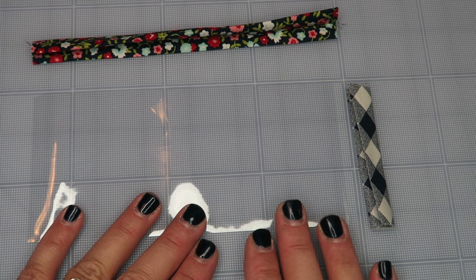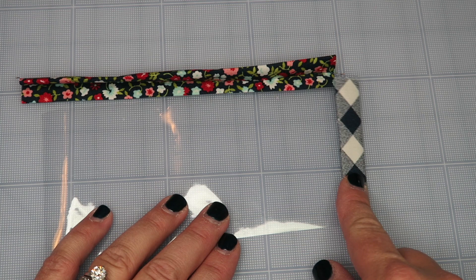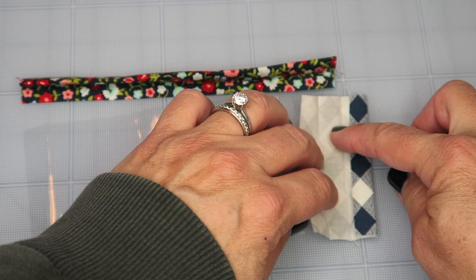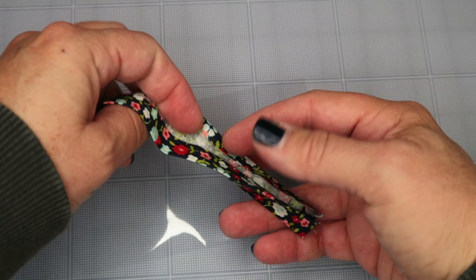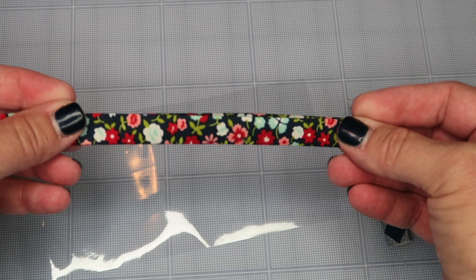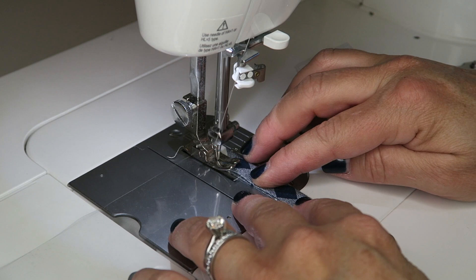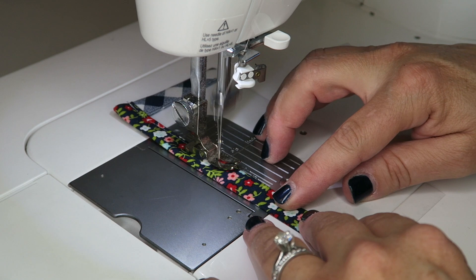Now we're going to prepare the other clear pocket — the three inch tall one. I'm going to use this fabric on the right side and this on the top because it's going to sit on top of a blue pocket and I want it to blend in. You do not need to fold in the top or bottom edges on this one because they will be hidden. Just fold it in half on the sides and fold in half. For the side binding, fold, press in half, press edges to meet in the middle, and press in half again. Sew the side one first, then the top.